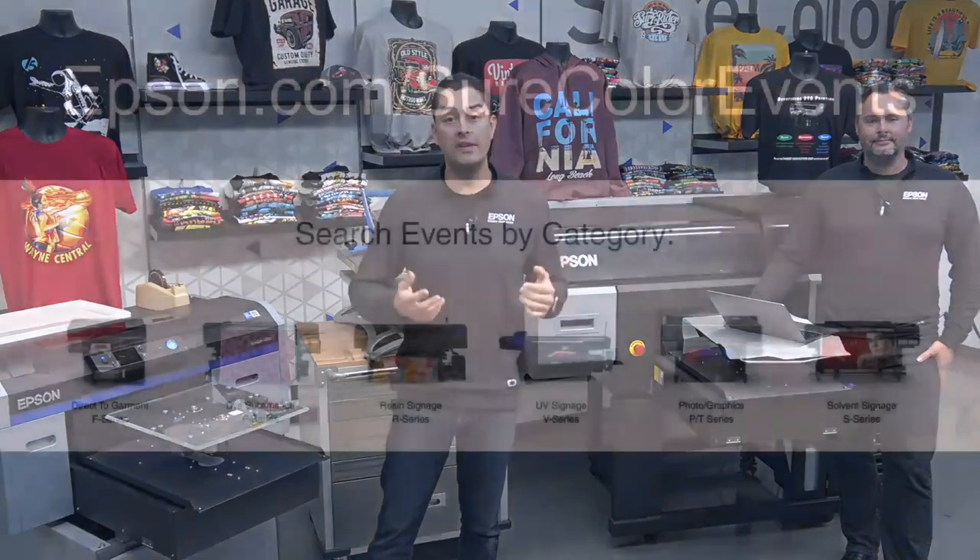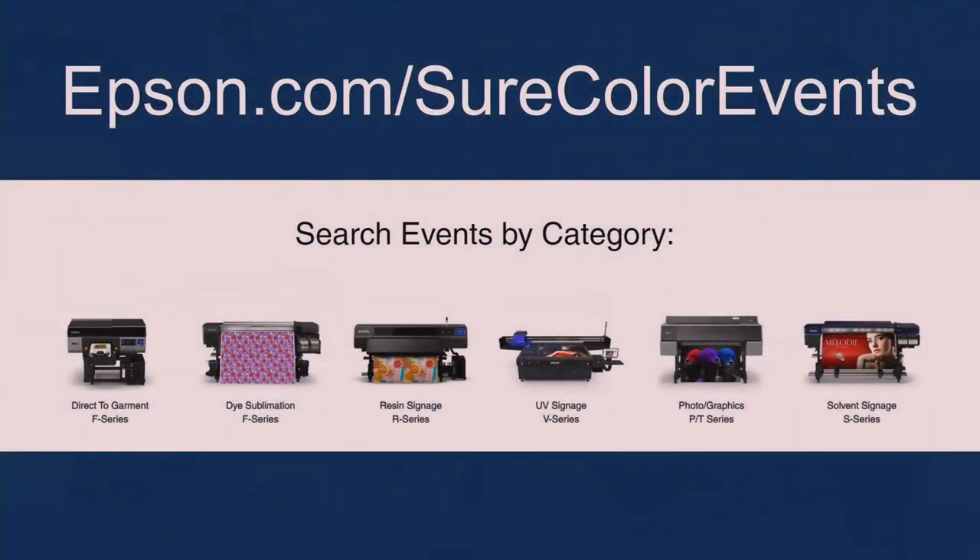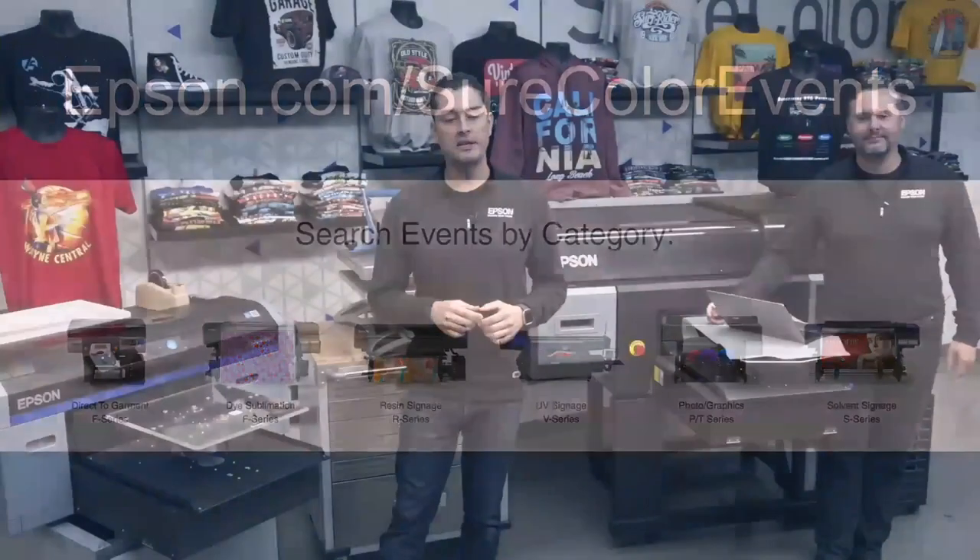We'd like to thank everybody for joining us on this webinar today. If you enjoyed this and want to see more events like this, visit epson.com/surecolor-events. You can browse by category, pick your printing technology, see all upcoming events for that technology, and access the archive for all past events. You can also register for future events. I'm Paul Morales, this is Tim Check — we very much thank you for joining us today, and we hope you have a wonderful day. Thank you.